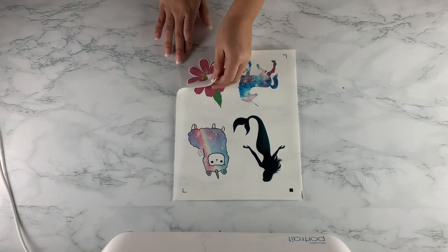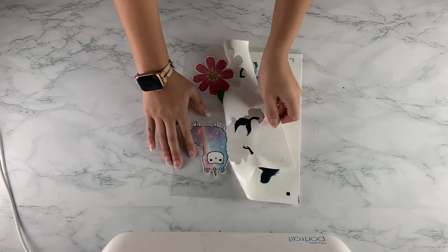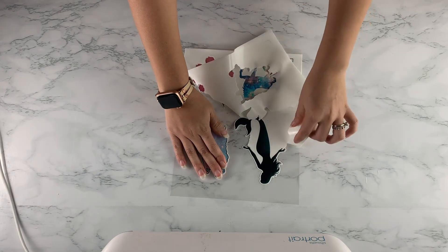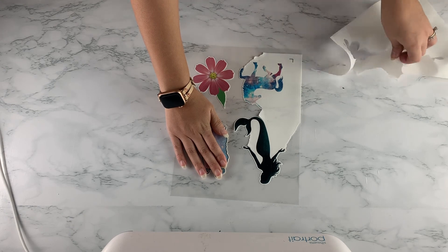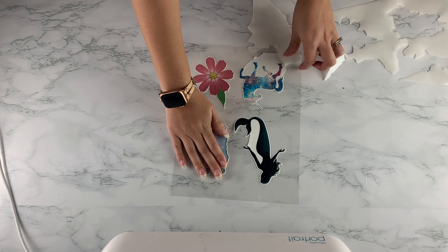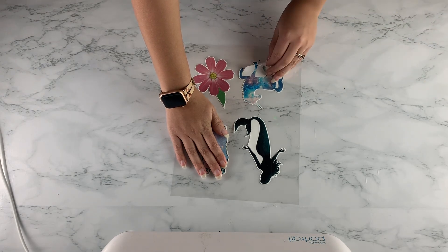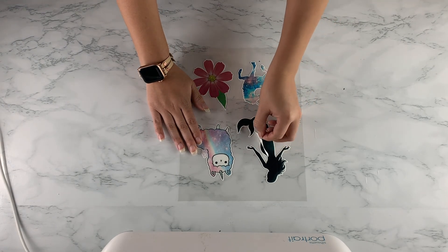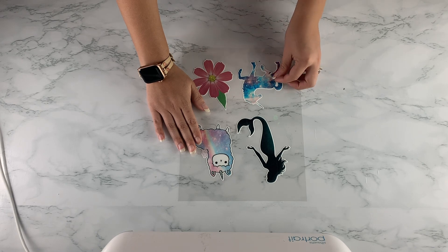Be careful as you tear away the background — if you have really fine cuts, it might pull away the image with it, so be mindful as you remove the background. And voilà, you have beautiful images precision cut by your cutter using our edible icing sheets, edible ink, edible printer, and the Silhouette Portrait cutter. Thank you for watching!